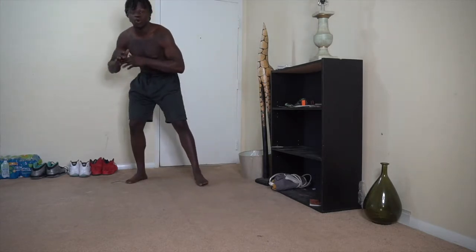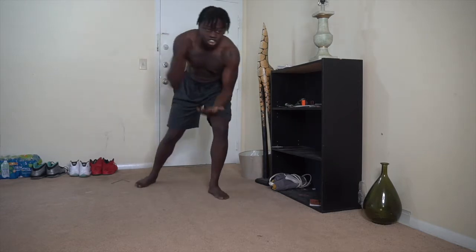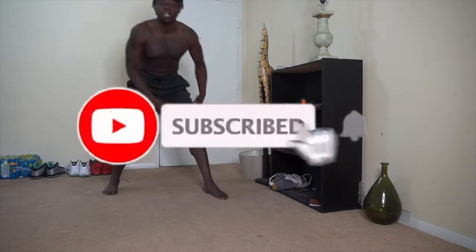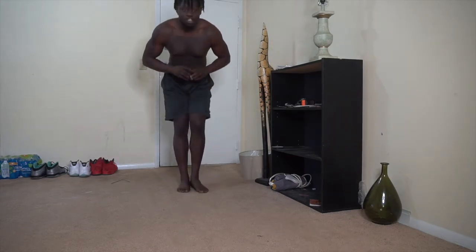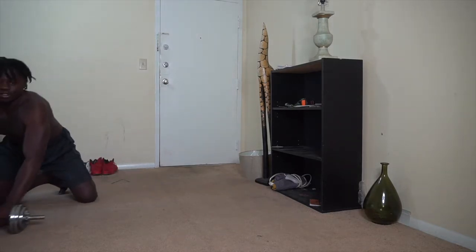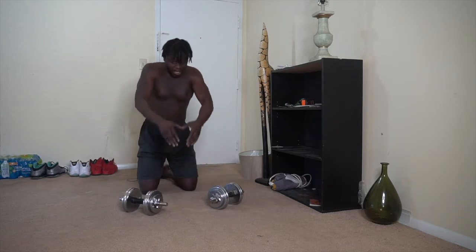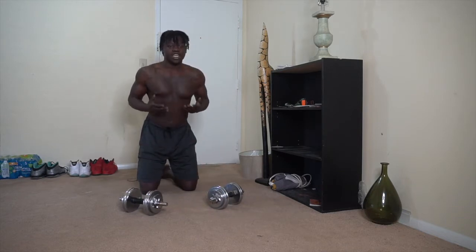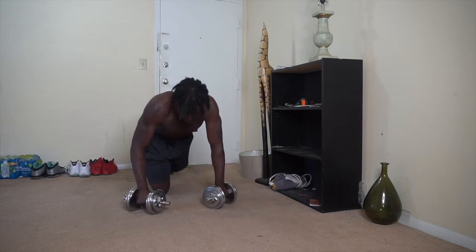We finna get into our first workout — you want to get straight and get these abs, this is what you gotta do. Subscribe if you want to look sexy. But look, first workout: push-ups. I like to do my push-ups with dumbbells. We're going to keep them in that triangular motion, almost like diamond. We're going to aim for 20 to 25. Let's get it.